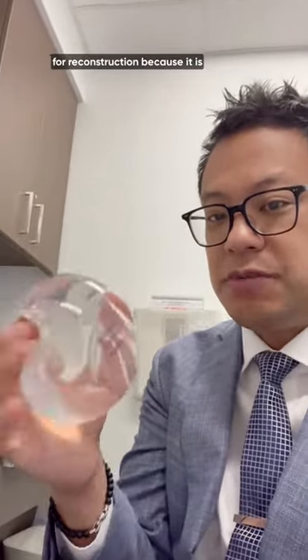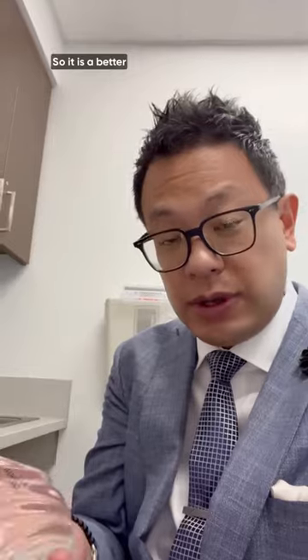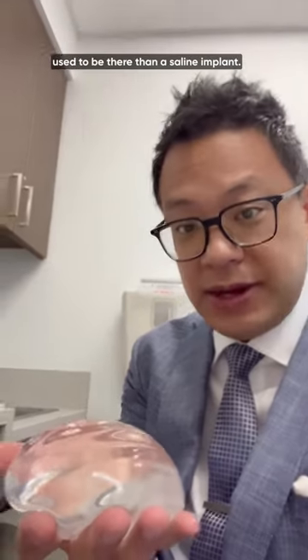This particular implant is best for reconstruction because it is natural, it is comfortable, and it moves with the body as you are moving. So it is a better match for breast tissue that used to be there than a saline implant.